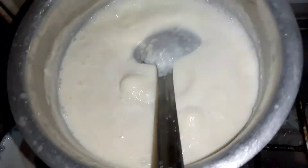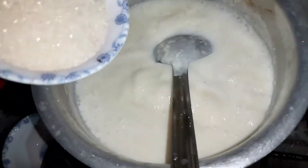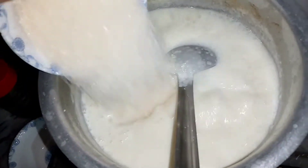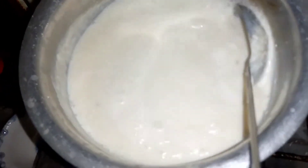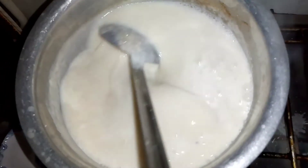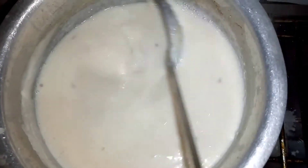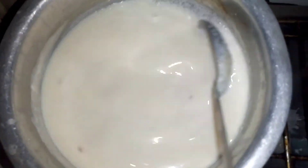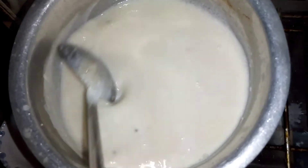Now we have chena. I am going to mix it in a little bit of chena. The recipe is ready and now we will put it in the dish.